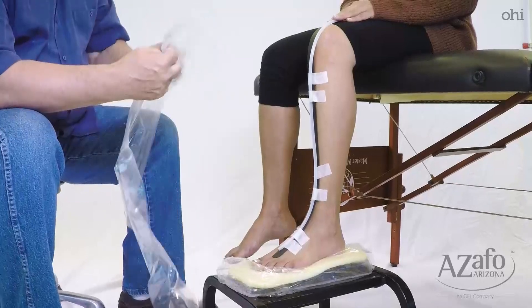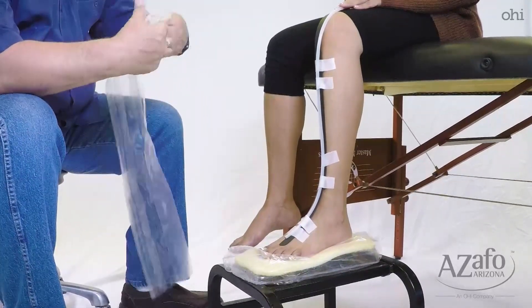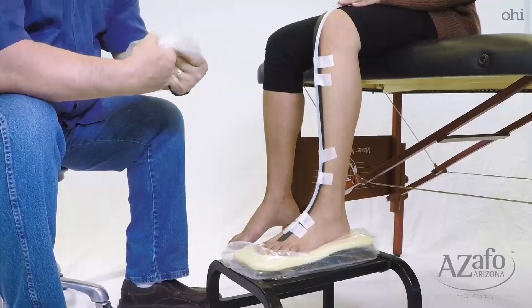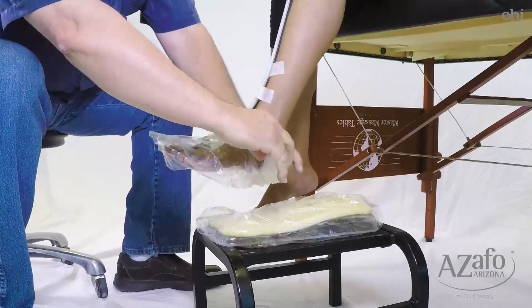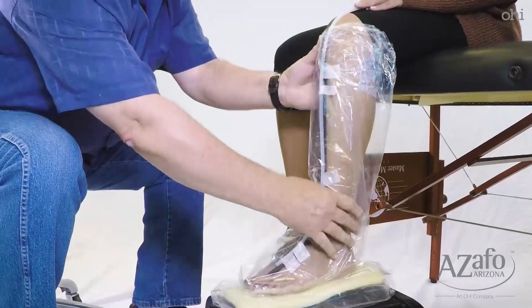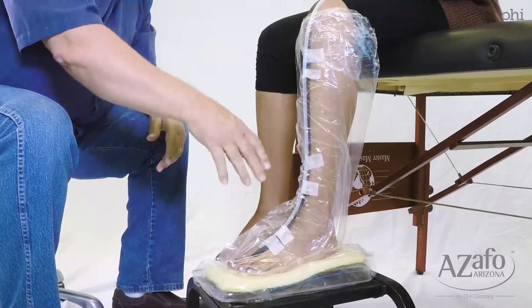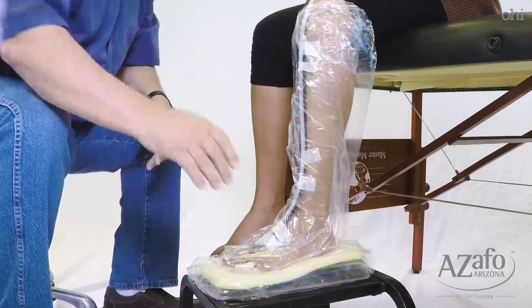The next thing that's very important is the plastic bag that comes with the sock. This definitely needs to be used every time you use an STS sock. This goes next to the patient's skin — it's extremely important that it gets put on first before you apply the sock. In the meantime, I'm still watching to maintain that the hip, knee, and ankle are all at 90 degree angles whenever possible.